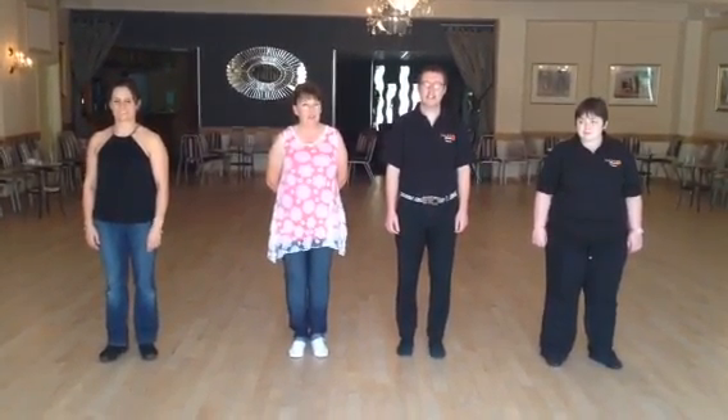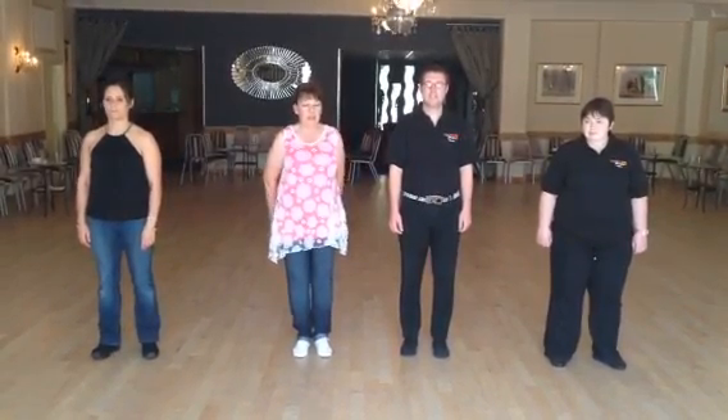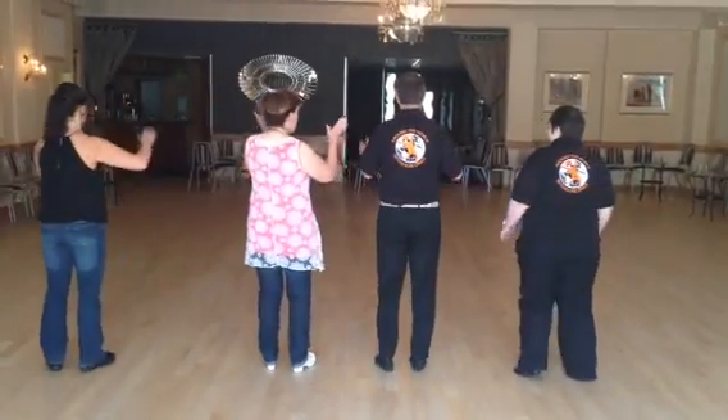You're going to start facing the back and you're going to turn round to the front after the intro. Here we go. It's five, six, seven, eight.